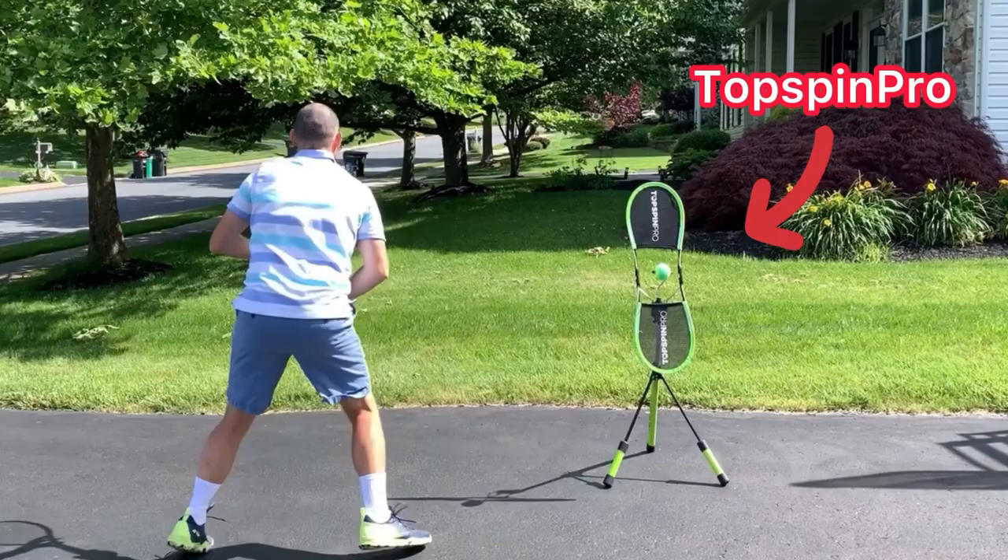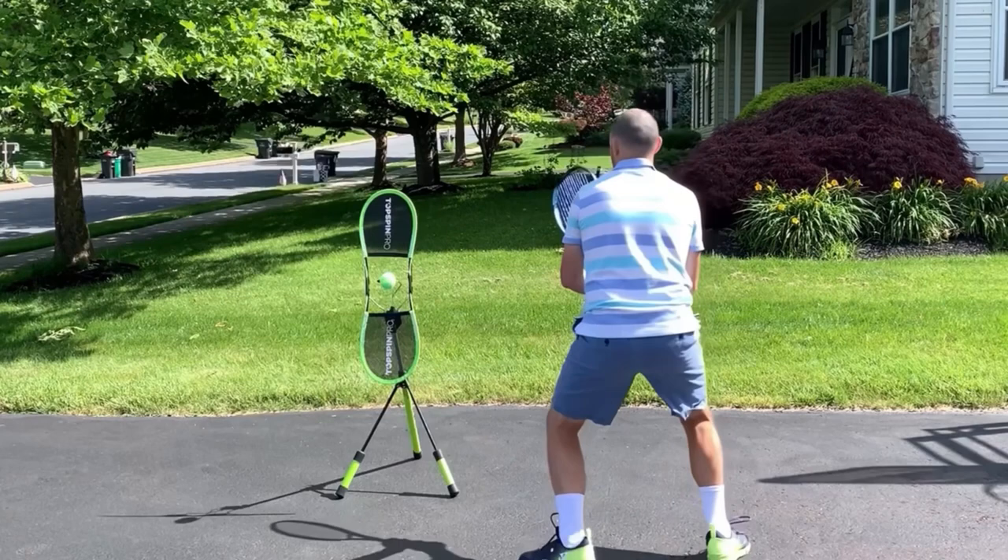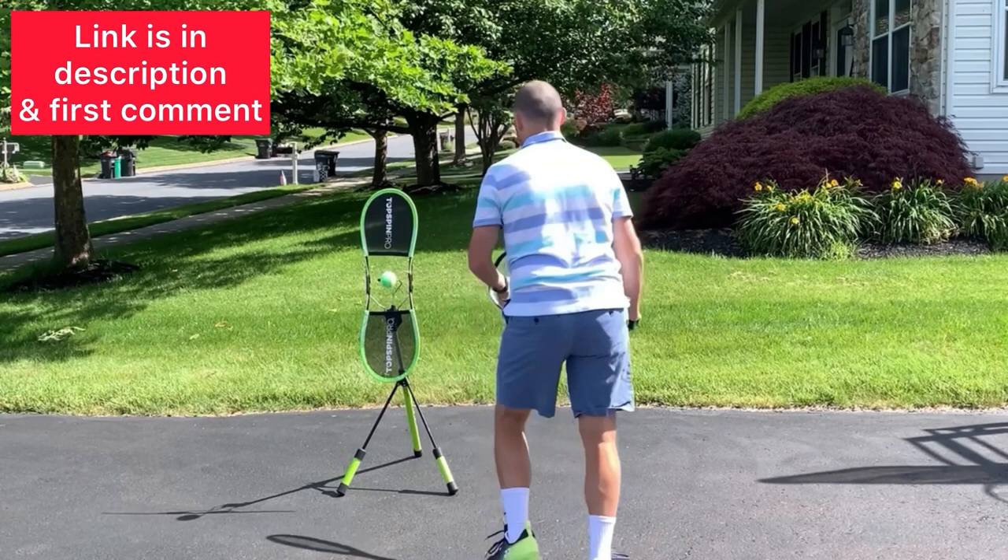The best way to practice these techniques is at home with a TopSpin Pro. You can get a TopSpin Pro using my link in the description — I'm also going to pin it in the first comment. I absolutely love the TopSpin Pro, and I know you will too.